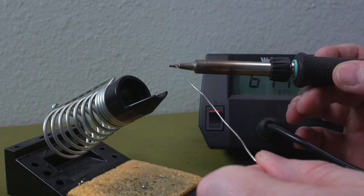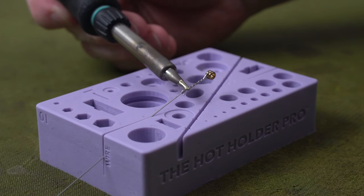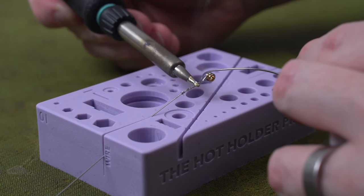Make sure your soldering iron is good and hot and your tip is tinned and ready to go, and start heating up the finish wrap of the string — that's the bit at the end of the string, next to the ball end, where the string is wrapped around itself.